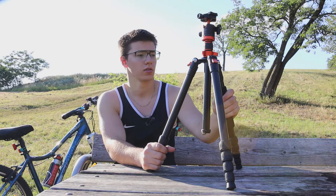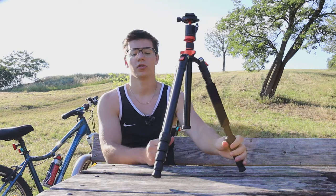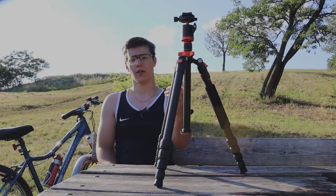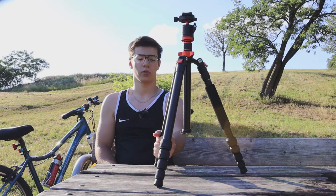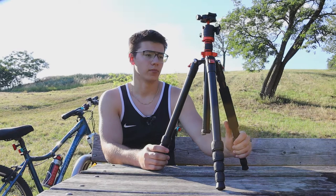I bought this from Amazon for about 70 euros, and I absolutely love it. Every photographer who wants to take night shots and has a lens with a bad aperture is going to need one of these tripods. I bought one because I wanted to do those nice-looking long exposure night shots with cars, and it works out great.